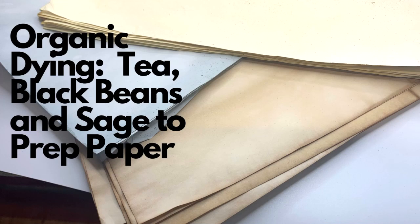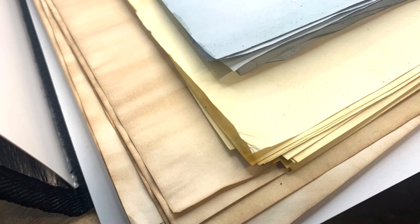I'm working on a journal where I'm trying to decorate it with all organic type things. The paper I've dyed with black beans, sage, and tea — black beans on top, sage in the middle, and tea. I think this paper is going to look great in that journal.